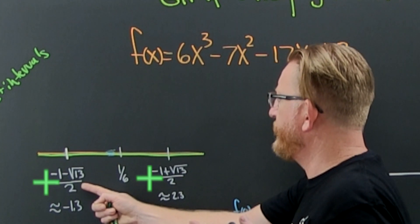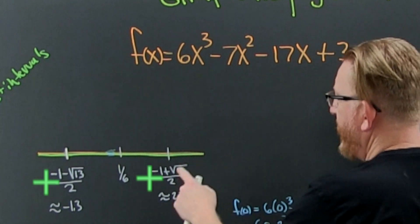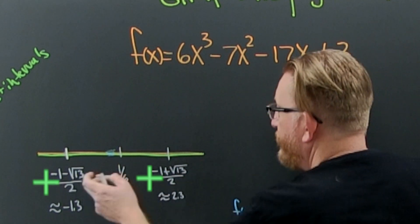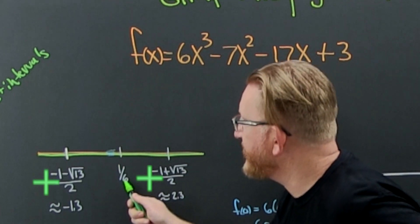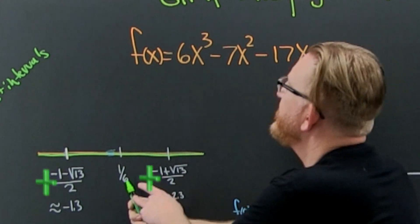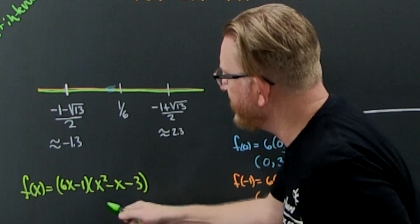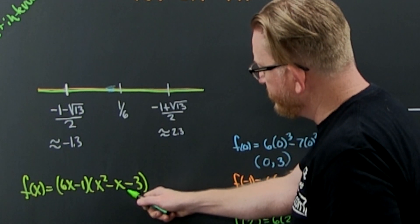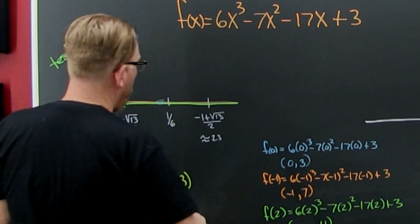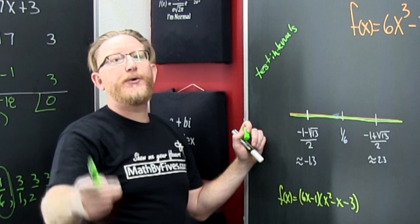You find that the other two zeros were (−1 − √13)/2 and (−1 + √13)/2. The 1/6 was found by synthetic division. After you factor the common 6 out of the quadratic, that's what you use the quadratic formula on: x equals negative b plus or minus square root.